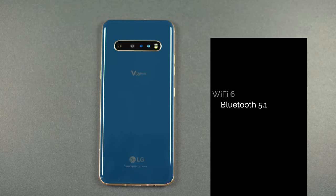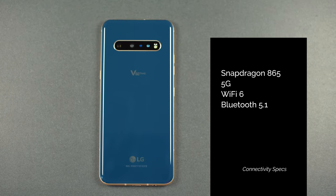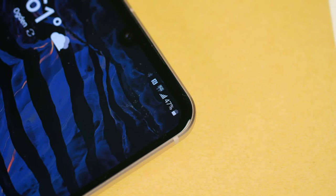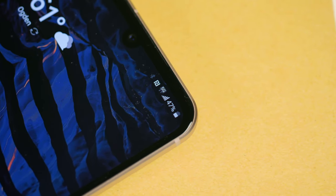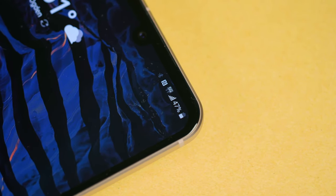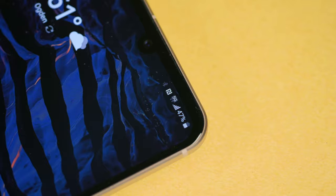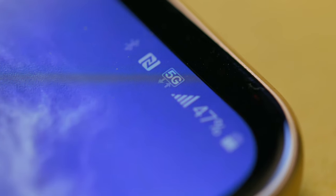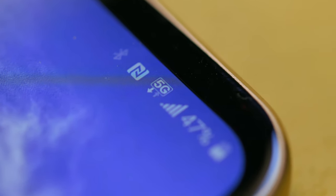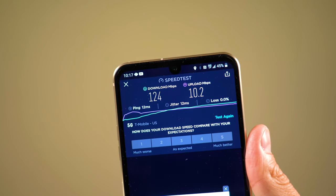This thing packs a Qualcomm Snapdragon 865 octa-core processor that allows for 5G connectivity. Your mileage may vary depending on your service provider and whether they offer that type of speed and if you're in an area with 5G coverage. Luckily I'm in an area covered by T-Mobile's 5G network and it's pretty nice to have. 5G is a really nice move into the future and I will find it difficult to go back to non-5G devices.